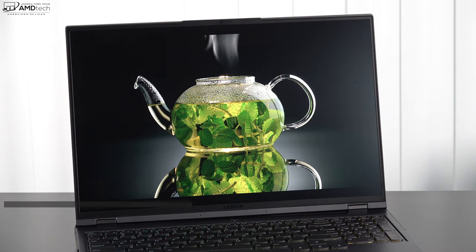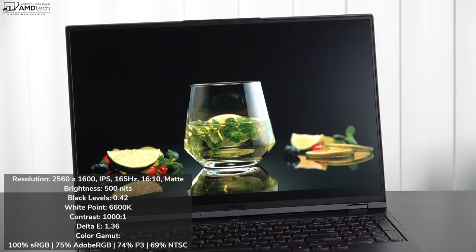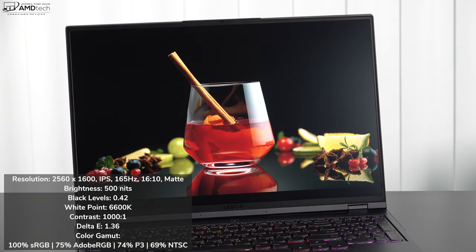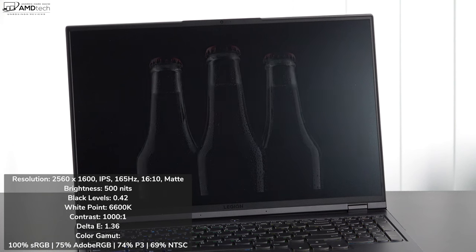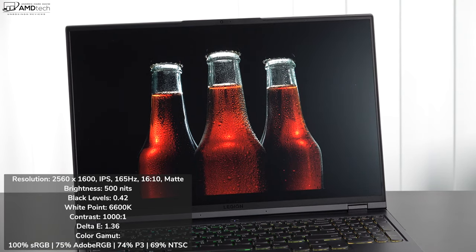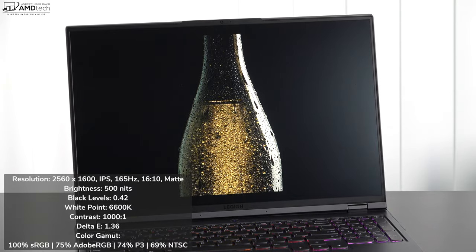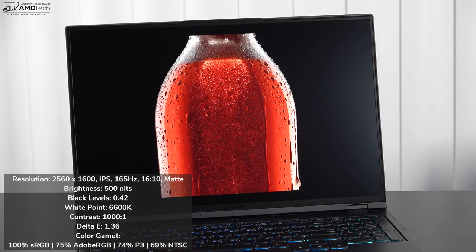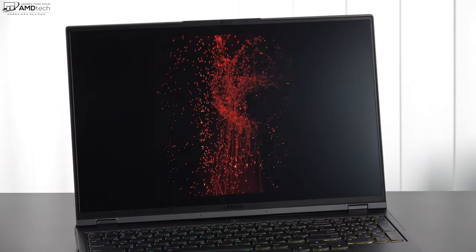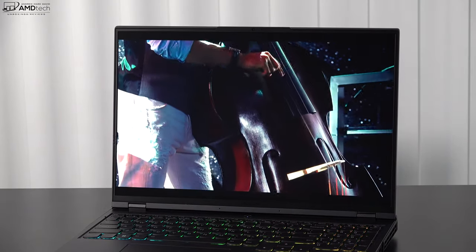The display shows deep blacks, good white point, decent 1000:1 contrast, and a Delta E score of 1.36 — anything below 2 means color-accurate. Color gamut coverage: 100% sRGB, 75% Adobe RGB, 74% DCI-P3, and 69% NTSC. For content creators there are better options, but this display is still serviceable for video editing or color grading when needed.